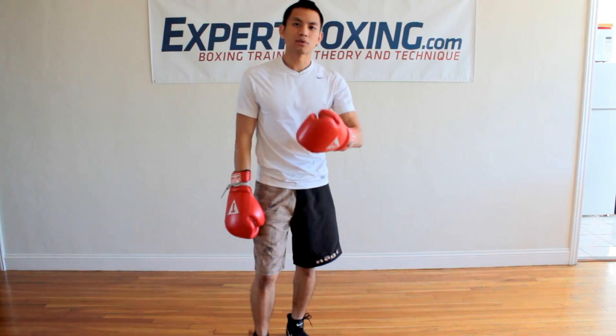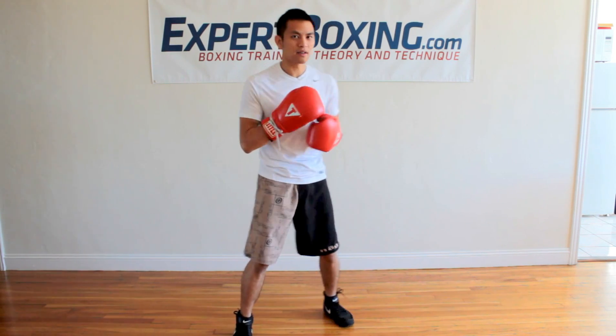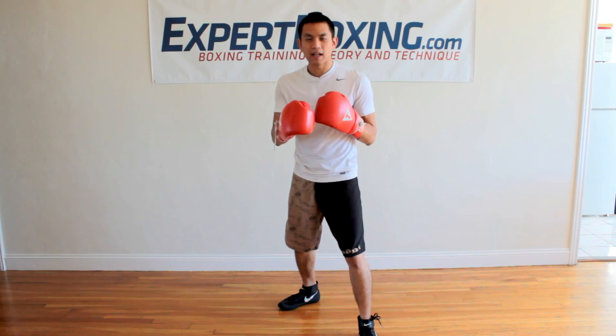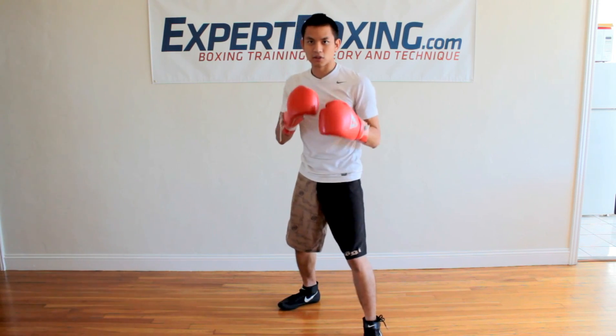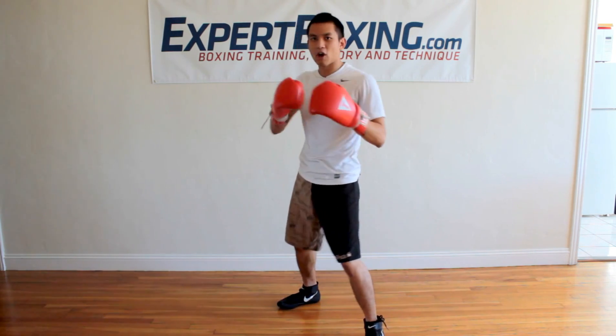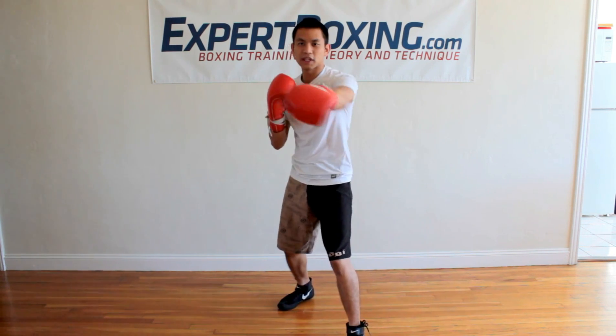You also want to rotate the spine. Whatever punching technique you use, you want to rotate the spine. Because rotating the spine allows half your body to go forward into the punch, and the other half of the body goes opposite and helps the rotation — it increases the power. When you're just like this, it's a pure muscle punch. There's no rotational power.